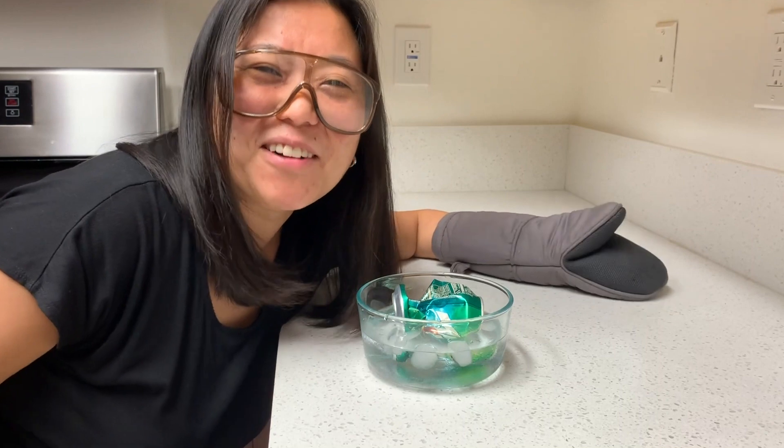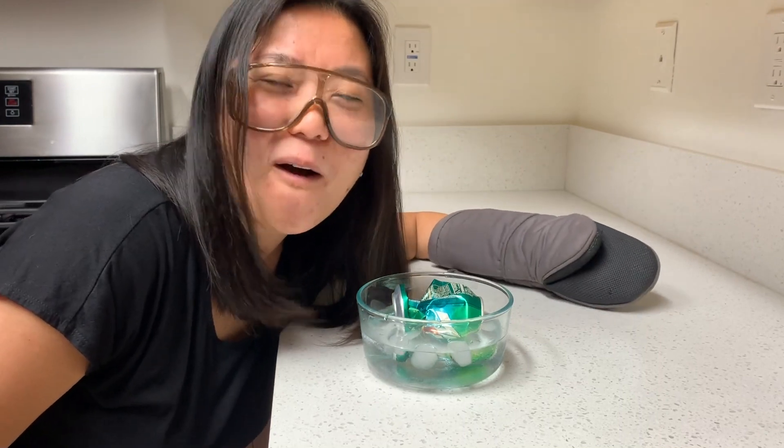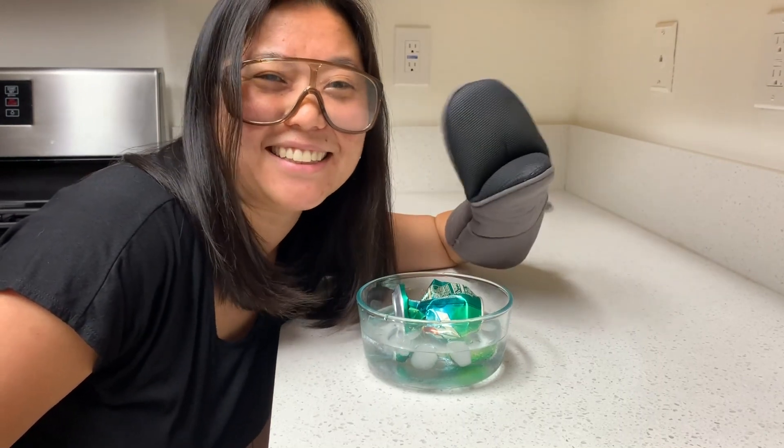Pretty cool! That was our science at home experiment all about pressure. My name is JJ. Until next time.